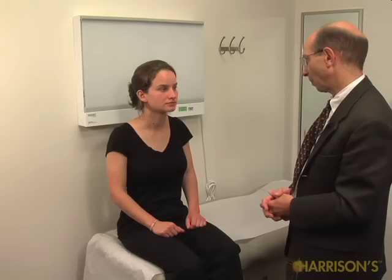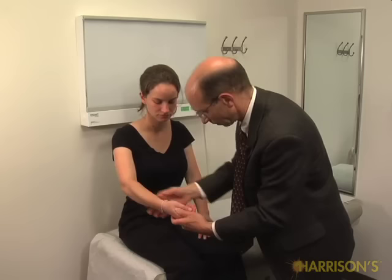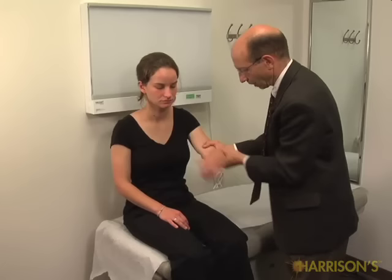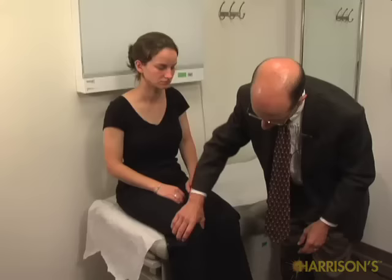Now I'm going to test aspects of your motor function. To begin, I'm just going to look at your muscles. If you could just now make your arms as loose as you can. And the same with your legs. Good.